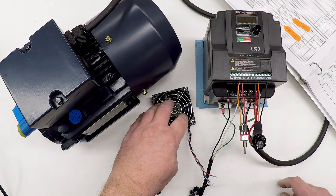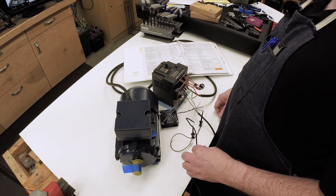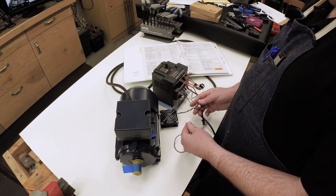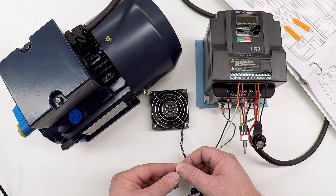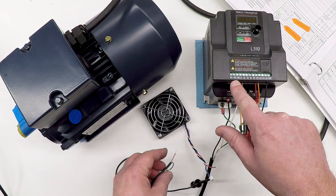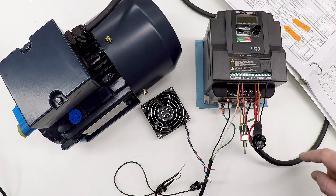I have a 12-volt fan with red and black power leads, and a 12-volt wall wart power supply cable coming in. I've connected the black wires together with a test clip. When I touch the red wires together the fan spins up. I want to connect those red wires to the relay A and relay B contacts on the VFD, then program the VFD to control them. Specifically, I want the fan to turn on when the motor is running at low speed.